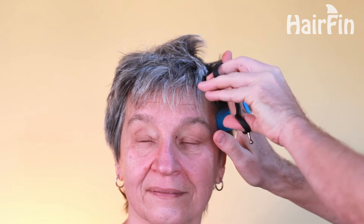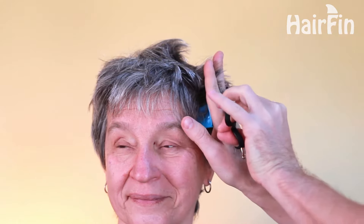Once we're happy with an even 3 inch cut on top, we're going to move on to step 2, which is using the 2 inch hair fin guide for cutting the sides. On the sides, I'm going to keep my hand parallel to just the side of the head. By keeping my hand vertical like this, I'm going to be able to fade that 2 inch cut on the sides into the 3 inch long hair on the top.